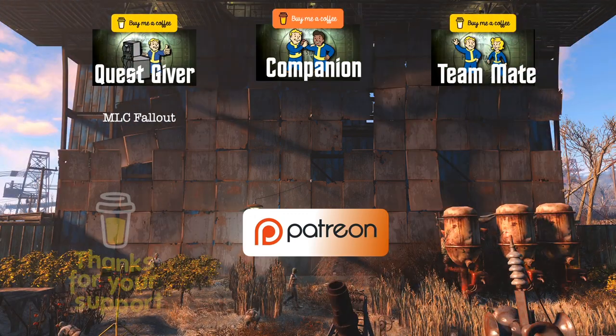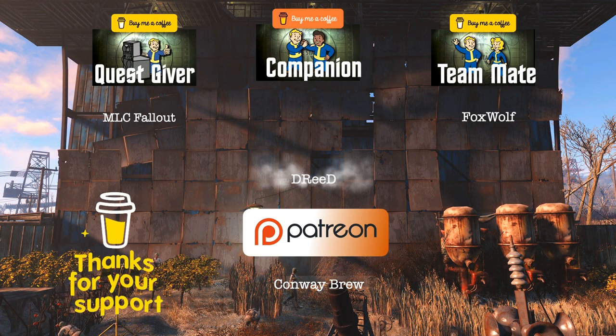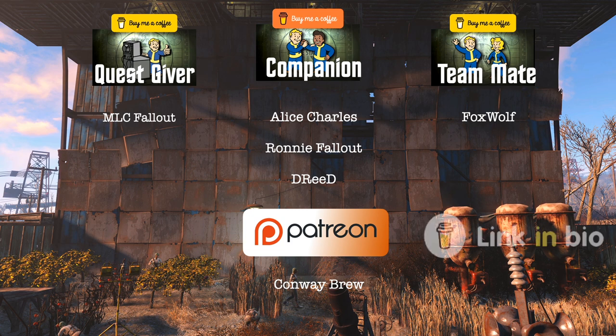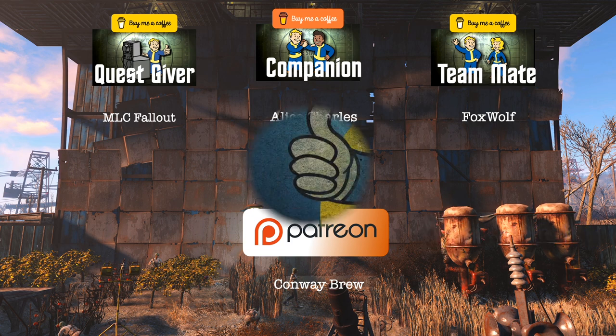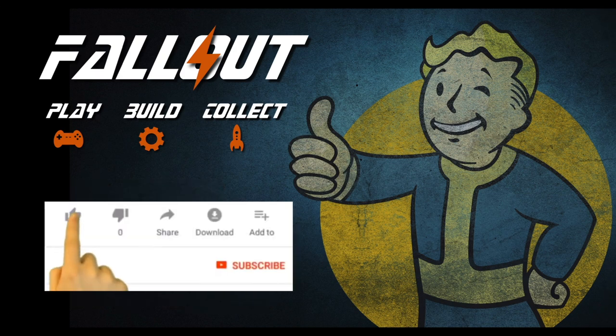A massive thank you to everybody who supports the channel, whether over on Buy Me A Coffee or Patreon — I can't do this without you. You can now also directly support the channel here on YouTube with Superfans, and of course you can always support for free just by hitting the like and subscribe button. As always, take care of yourselves and each other, and I hope to see you in another video very soon. Thanks for watching.